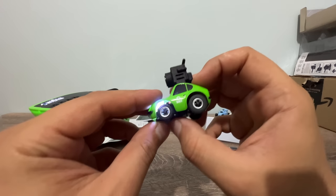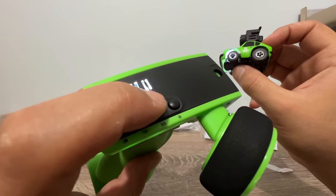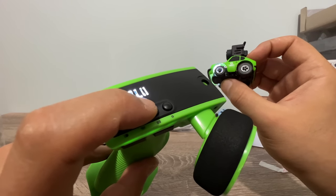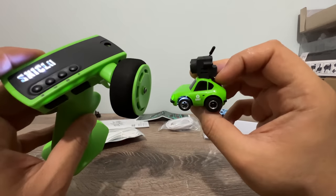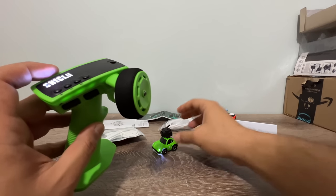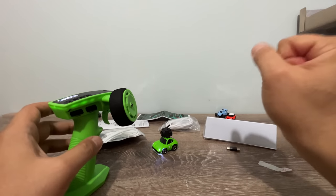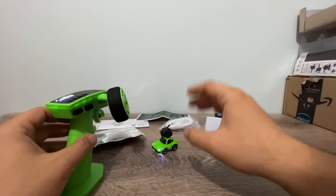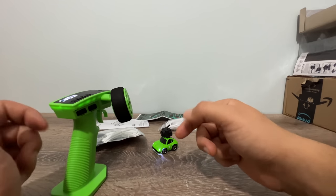The car is rear-wheel drive as mentioned. We have a VTX button and a record button — pressing it starts recording from the goggle, but I prefer to use the record button on the goggles directly. There's also a multi-function button that lets you use your own remote controller, because this car works with the FlySky AFHDS protocol. To bind: turn on the car, wait 8 seconds, the car enters binding mode, then turn on your FlySky remote and select the FlySky protocol.